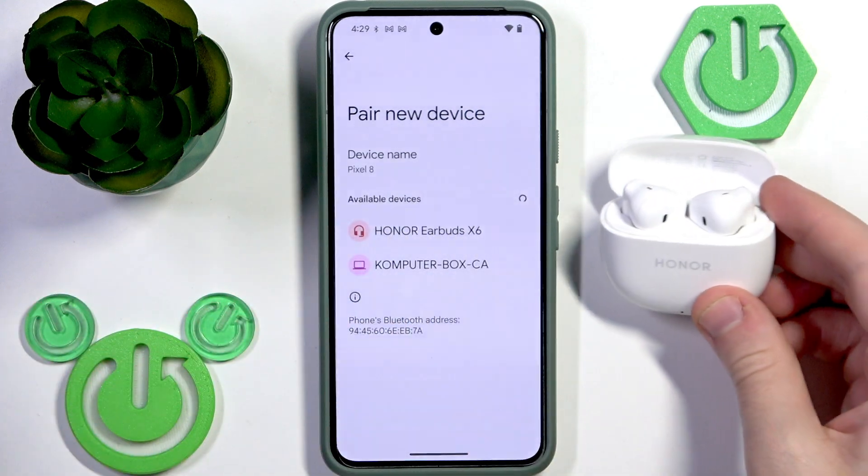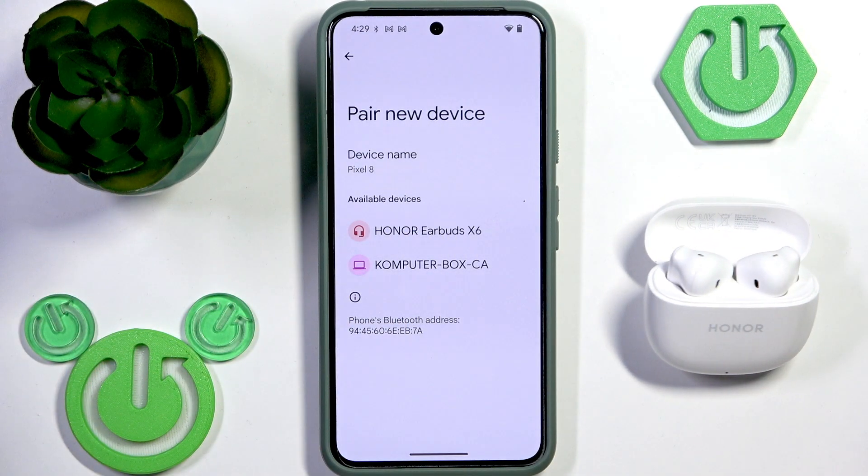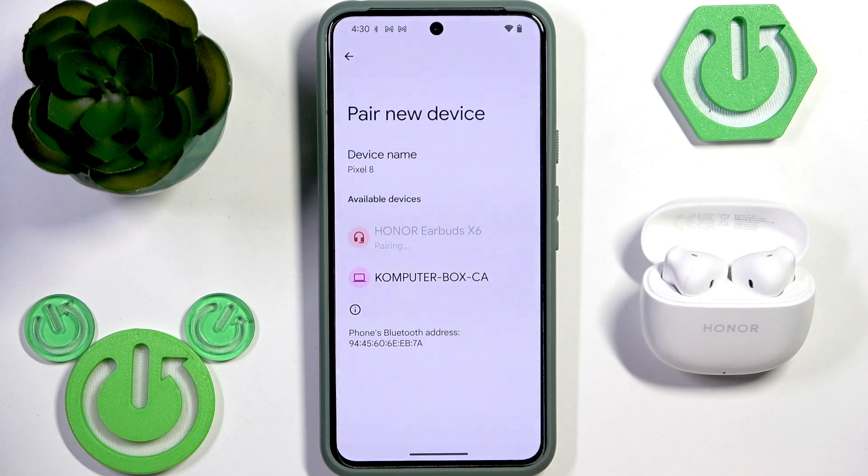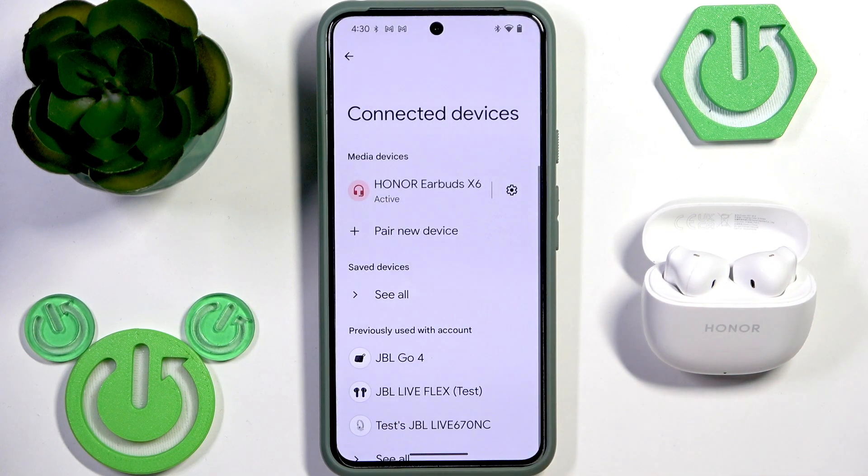Here we go — we just entered pairing mode manually. After that you will see your earbuds in the device list, select them, click Pair, and we did it.